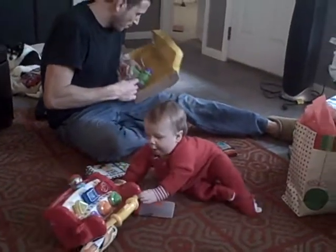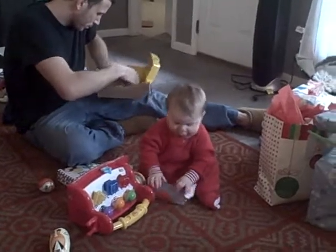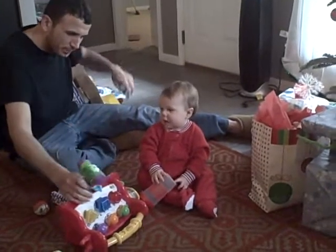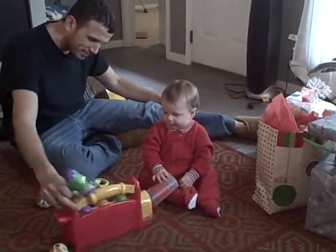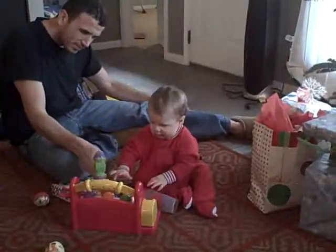Dad, can you put it in front of me? What do you have there? Is that a little tool bench? Oh, neat. Thanks, Aunt Katie. If you don't like it, I'll take it.